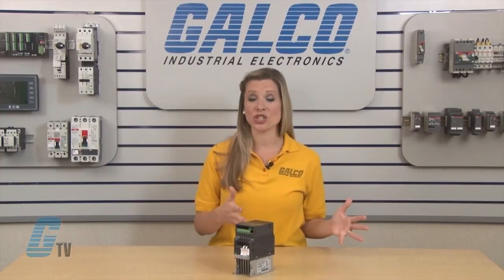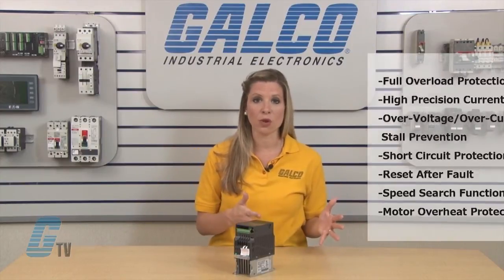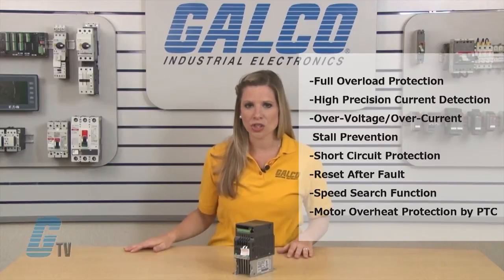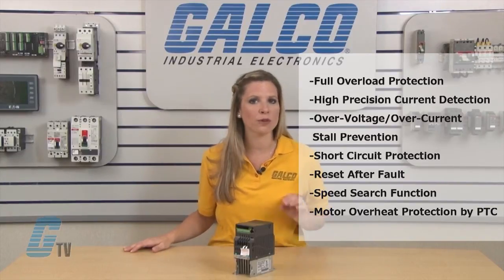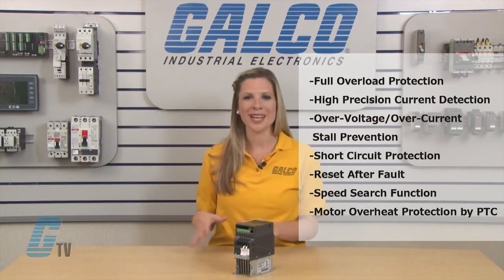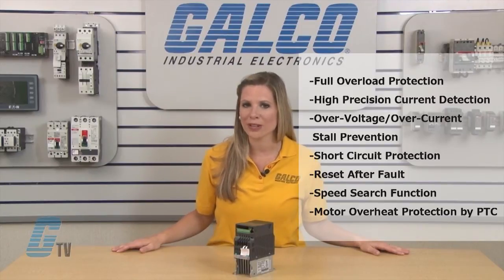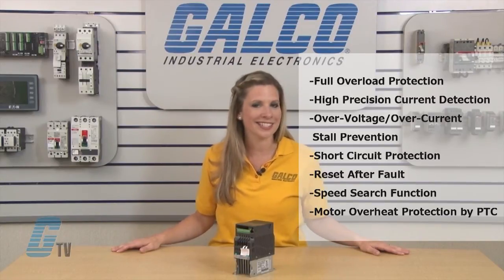The drive offers complete overheat protection in addition to over voltage with full overload protection, high precision current detection, over voltage and over current stall prevention, short circuit protection, reset after fault, speed search function, and motor overheat protection by PTC.